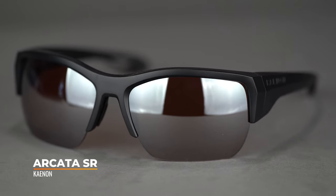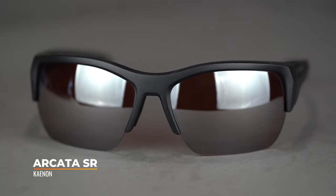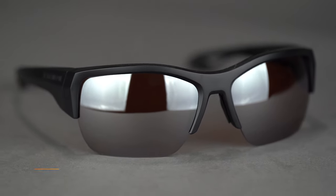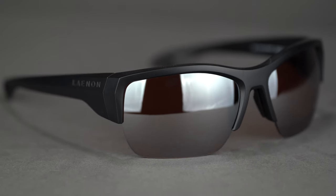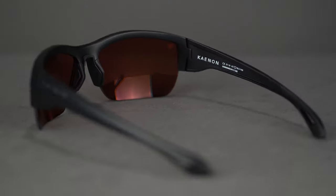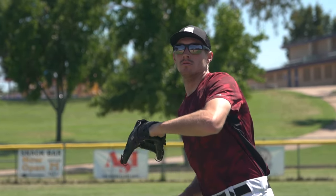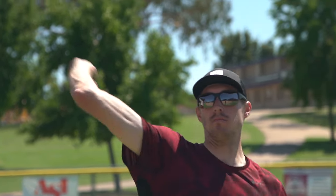Last but not least is the Canon Arcata SR. SR stands for semi-rimless — open on the bottom, interchangeable, Rxable, really lightweight, flexible TR-90 material. A little bit of rubber right where you need it on the nose and temples. The styling on this one is part of the story — they're just really cool. The look and shape are a little different, a little unique, not so mainstream. A really great pair of glasses from Canon.